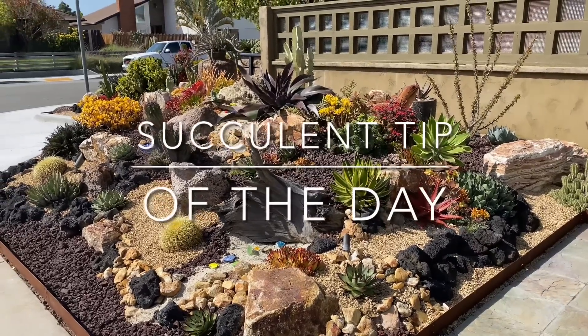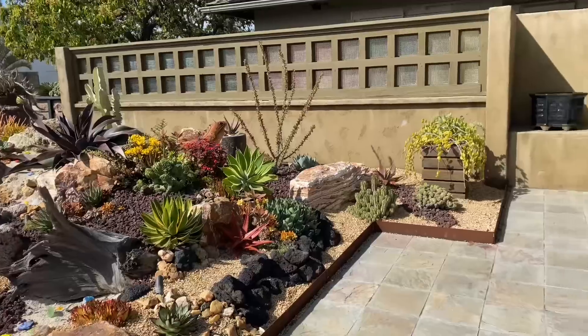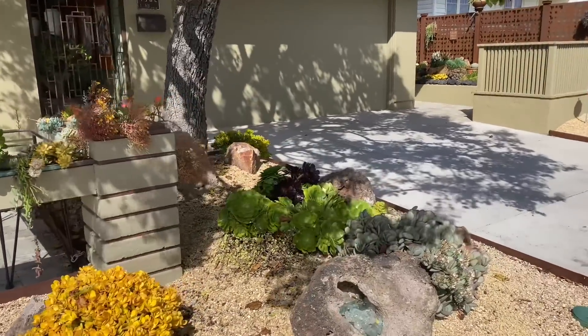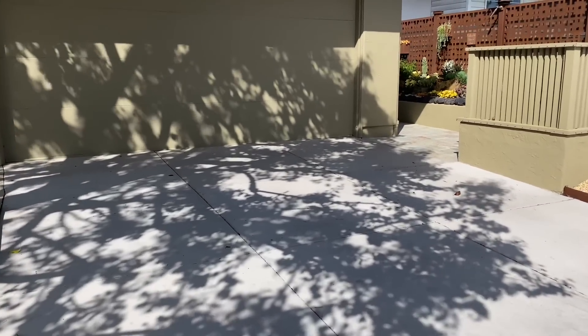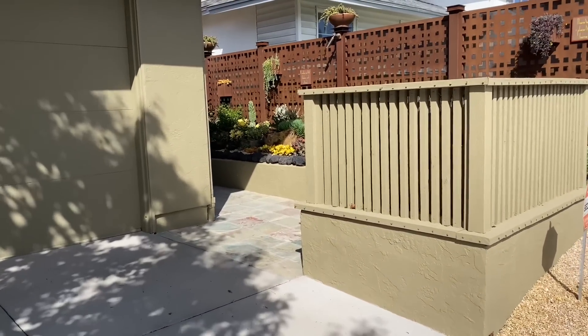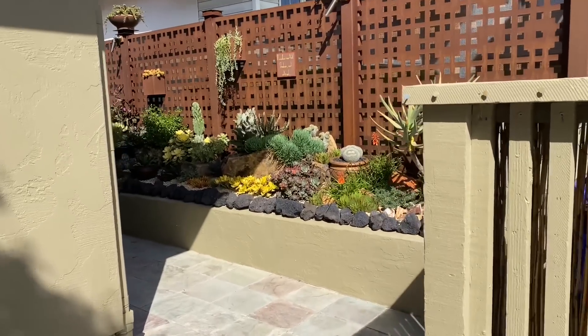It's Laura Eubanks of Design for Serenity with your succulent tip of the day. As promised, it is the grand reveal of Camille's garden, brought to you by our wonderful client Michael. It took him months, but he knocked this side garden out all by himself. He did this about a year ago, inspired by the coral reef.